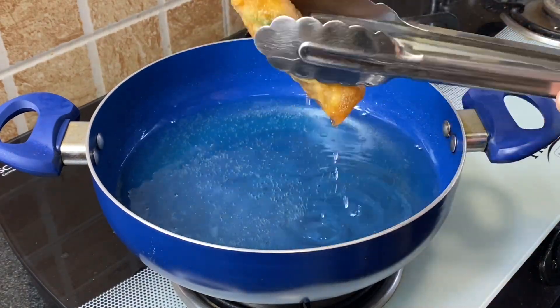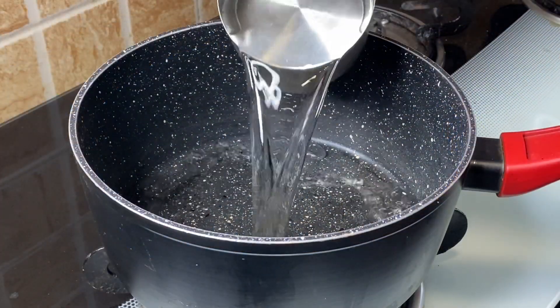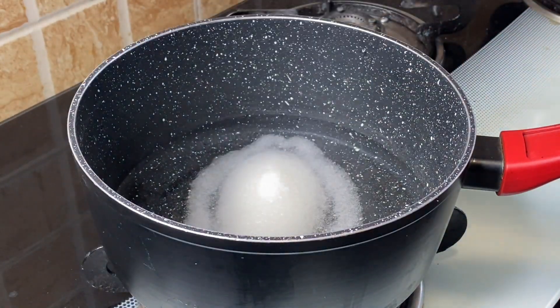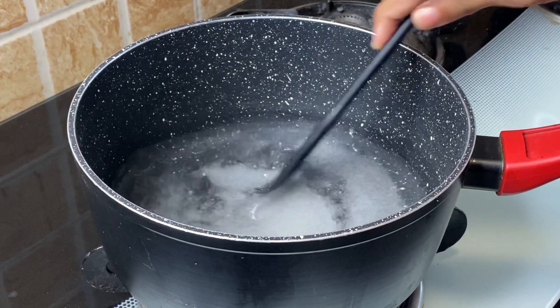Now let's make the spring roll sauce. Add half cup water in a pan and bring it to boil. Goes in 3 tablespoons sugar — mix well till the sugar dissolves.